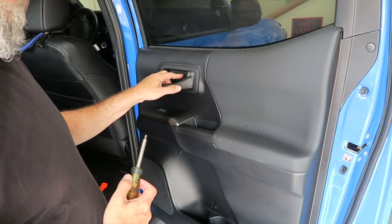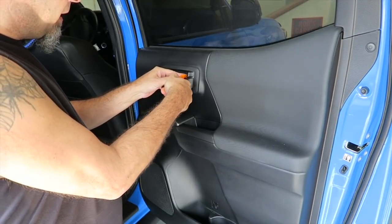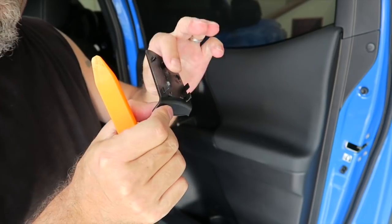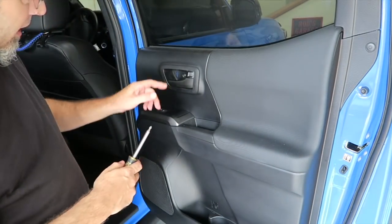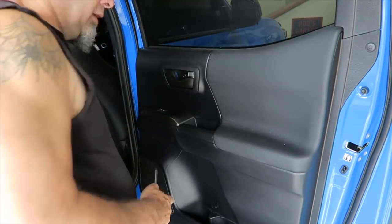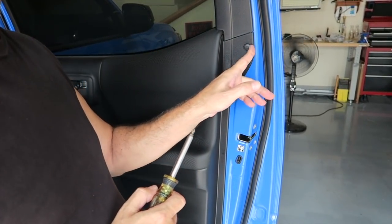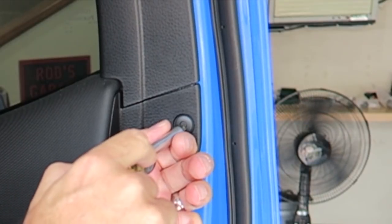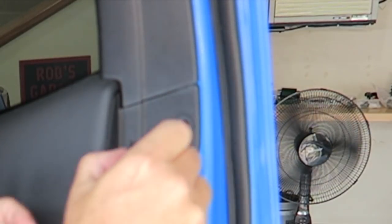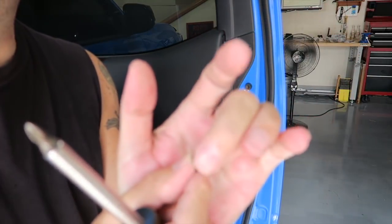Then we have to pop this little cover out that's right here in the door handle area. I'm just going to use a little trim removal tool to try to get behind it — it should just pop right out. It's just held in by some little friction or pressure-like tabs. Then there is a screw right behind here — go ahead and remove that. Then you want to push in on this little pin right here. Right in the middle there's a little push area — just use your Phillips head screwdriver and push that in. You might hear a little pop; that releases it. They'll just pull right out.